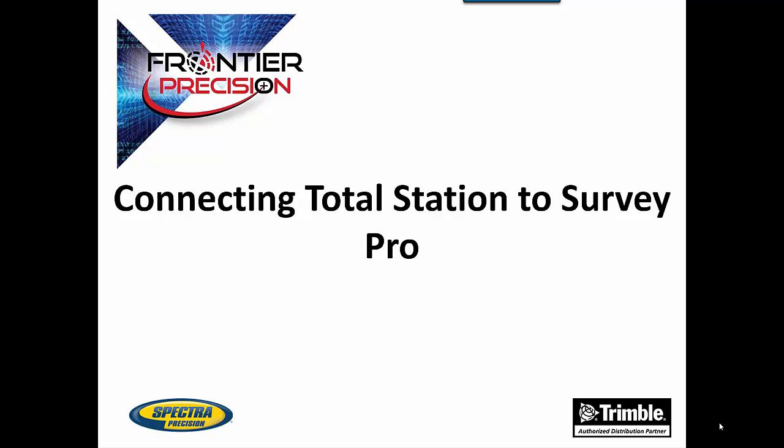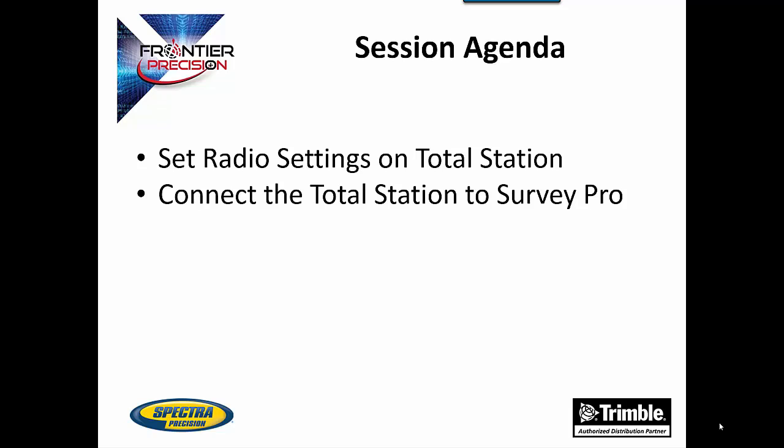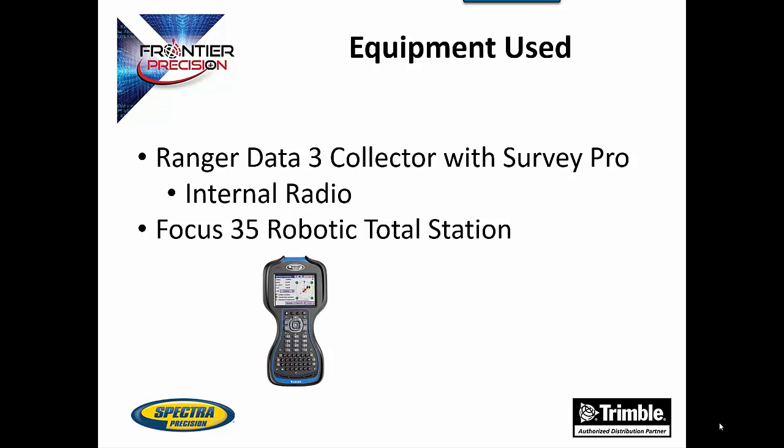Hello, this is Andrew Munson, and I'd like to welcome you to another Tech Talk by Frontier Precision. In today's session, we are going to be going over how to set the radio settings on a Spectra Precision Total Station and connect that Total Station to a Data Collector running Survey Pro. The equipment used in this talk is a Ranger 3 Data Collector running Survey Pro and a Focus 35 Robotic Total Station.